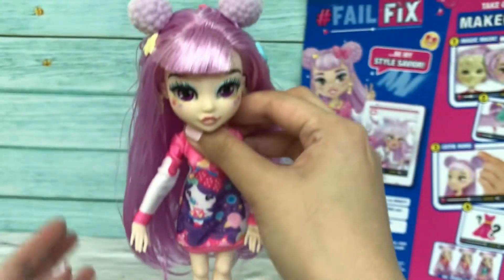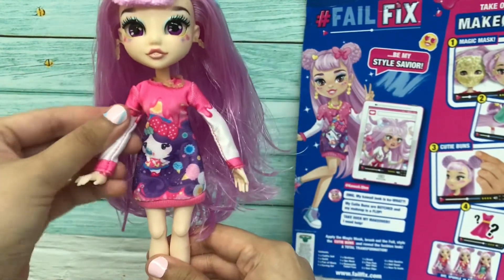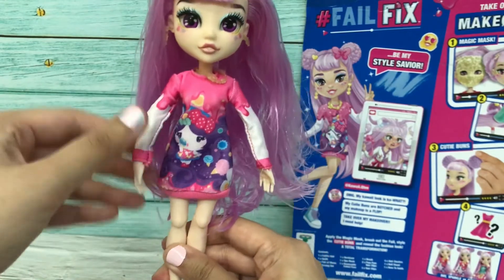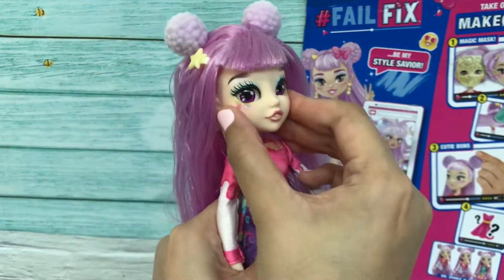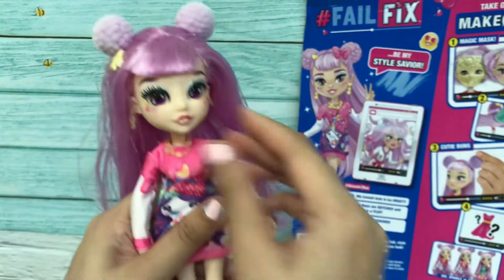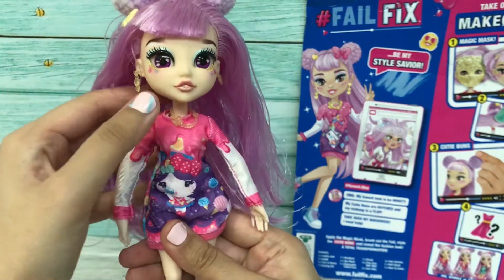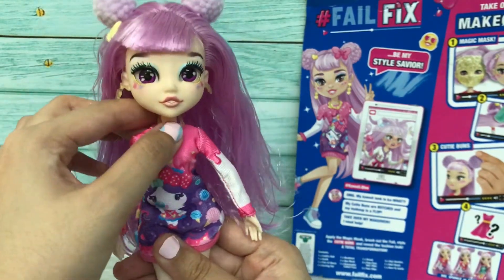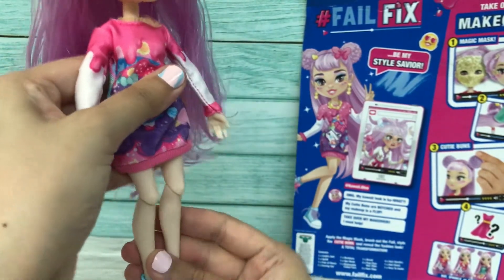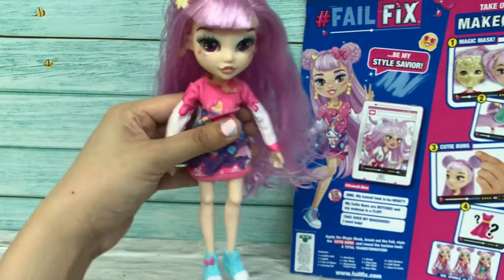A little bit about her articulation: she can move her elbow and her wrist, and her face can be turned left and right — it's actually 360 degrees. She can't turn left or right at her waist line, but her knee can be moved and this joint can go inwards like this.